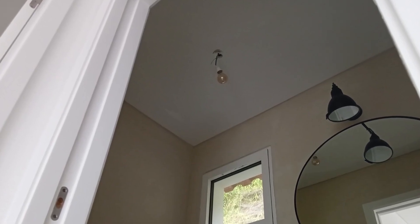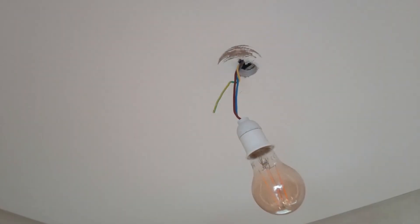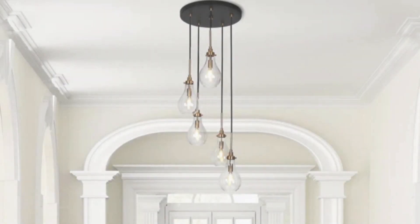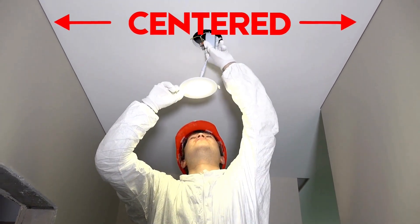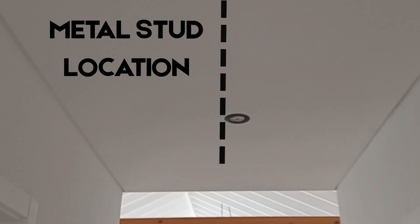In a recent bathroom renovation, the electric wires had been pulled through a metal stud that ran directly through the center of the ceiling, exactly where the LED lights were to be installed. For a basic drop-down fixture requiring a mounting support in the living room this would be fine, but this ceiling was prepped specifically for recessed LED lights. The same situation was discovered in the hallway and laundry room as well.